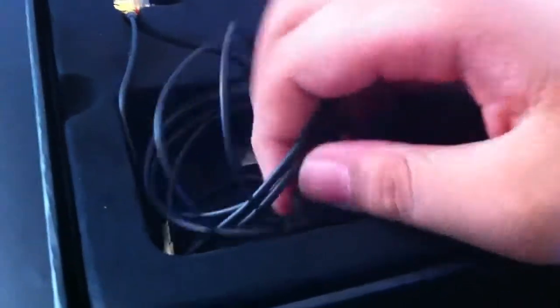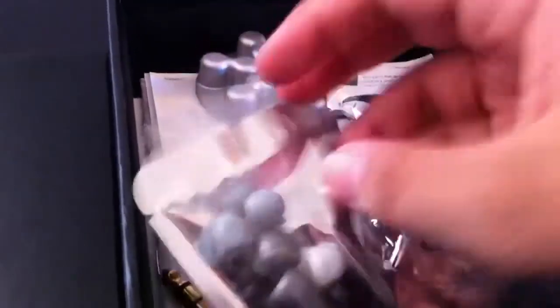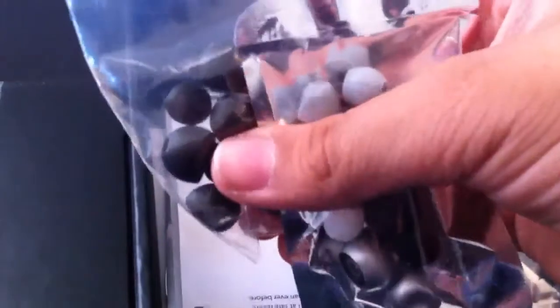I've already kind of opened it, but let's take the buds out. They do come with buds on — I just took them off. So once you open this, you have super tips, which are Monster's own silicone super tips. They don't fit in my ears very well, though. And then these are just the regular silicones — a pair does come on your headphones.